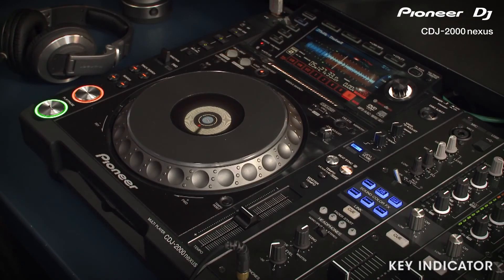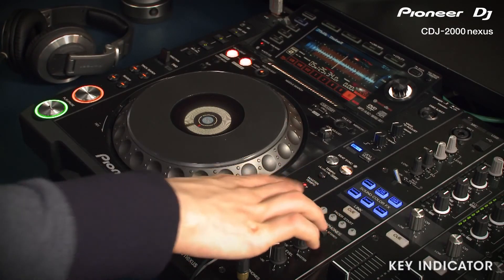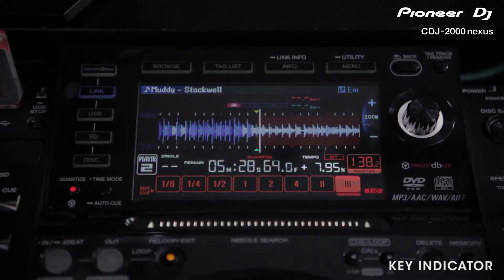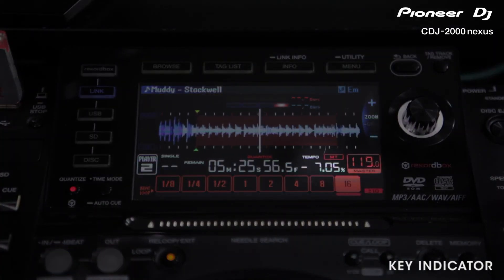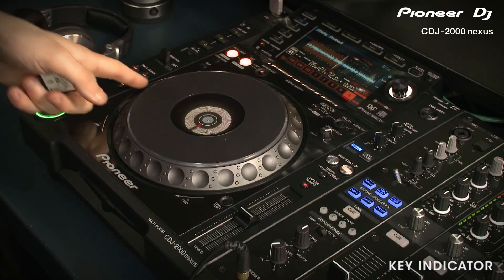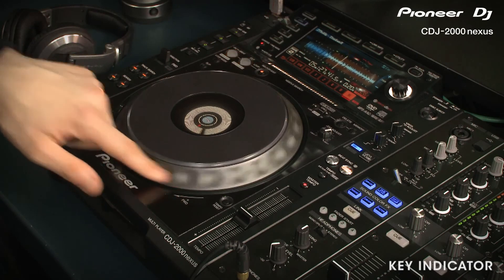To get a perfectly harmonic mix, regardless of the speed, switch on Master Tempo, which locks the song to the original key. And because we've upgraded the DSP and algorithm, the Master Tempo function can go unnoticed right up to plus or minus 10%. One more really useful thing about the Master Tempo is that you can disguise a really obvious pitch bend sound while you're in the mix.